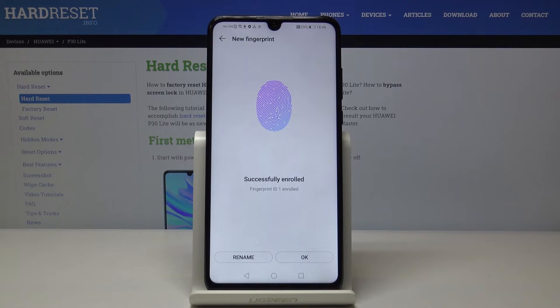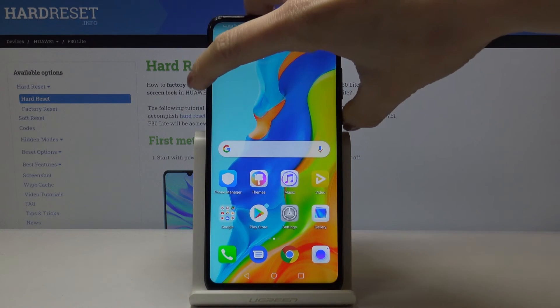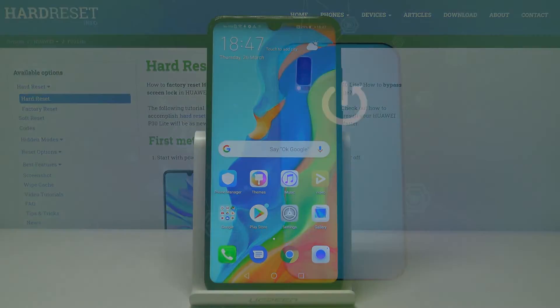And that's it. As you can see it has been added. Now just click OK to finish the process, and from now on you will be able to unlock your phone with this fingerprint just by tapping. This is how you can add fingerprints to your Huawei P30 Lite. Thank you for watching — please subscribe to our channel and leave a thumbs up.